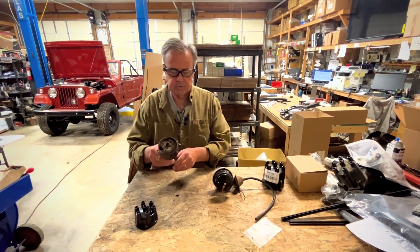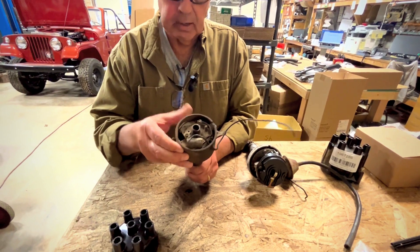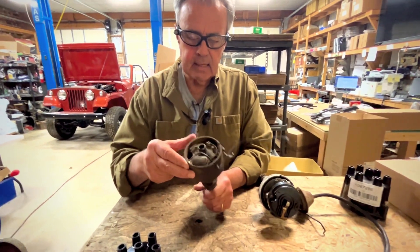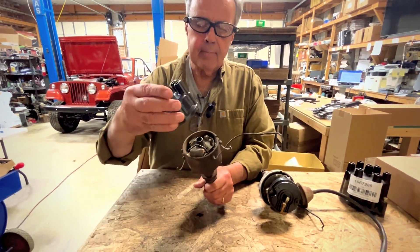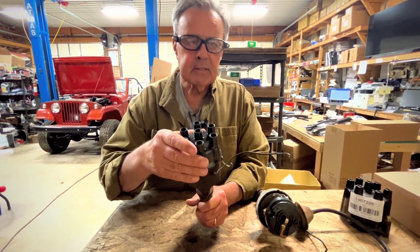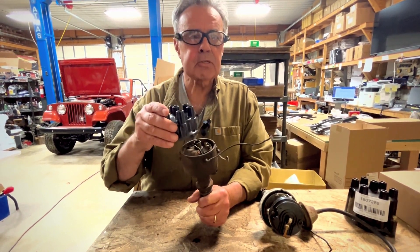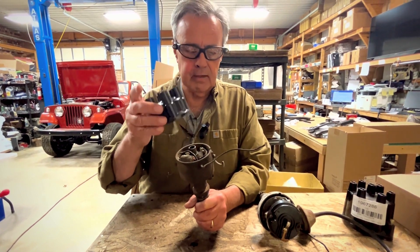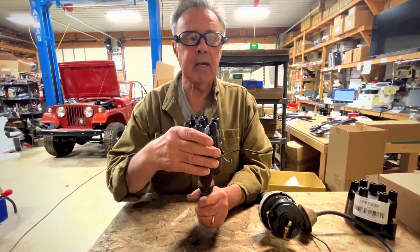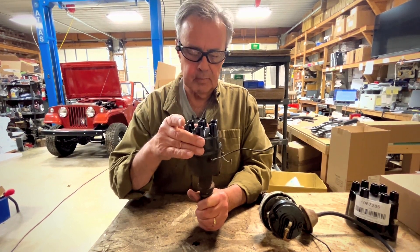First of all, we have the very old school PrestoLite distributor — sorry, this one's a little rickety and missing a few parts. What's interesting about a PrestoLite is that it has a cap that goes on only one way, and this cap does not have a little window to adjust the points. So the points have to be adjusted first using a feeler gauge, then you put this on. You can check it with a dwell meter, but you're going to have to use a feeler gauge to adjust it, which is different than the Delco.